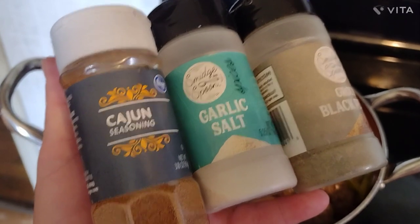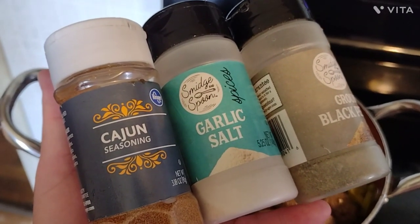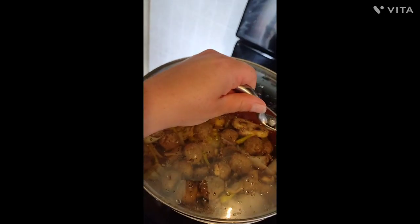For a little more flavor I'm gonna add some Cajun seasoning, some garlic salt, and ground pepper. And we're gonna put the lid on this and let it cook.